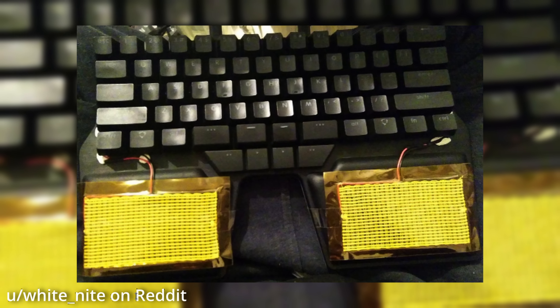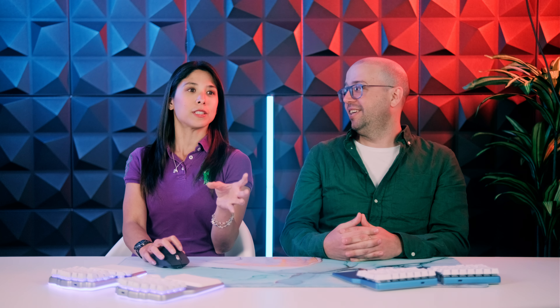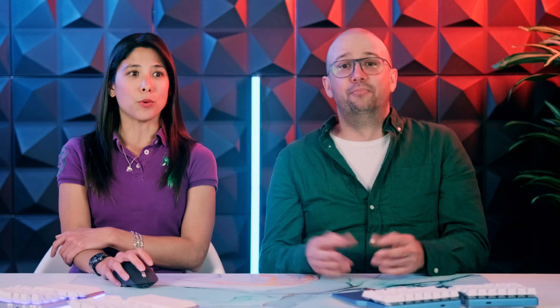Next, we have the Tropical Heat Wave by White Knight. He has heat pads on his Raise. I guess where he lives is a bit cold and he wants to keep his hands warm. I have the opposite problem — my hands tend to be sweaty, so I take the palm pads away and the aluminum is quite cold, which I like. I would like this one because I have cold hands. Cold hands, warm heart. But this might affect the circuits on the keyboard, and that definitely voids the warranty. So White Knight, sorry, but your warranty might be voided — but your hands will be warm.